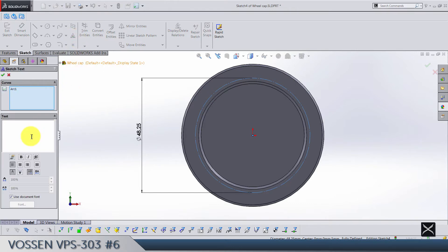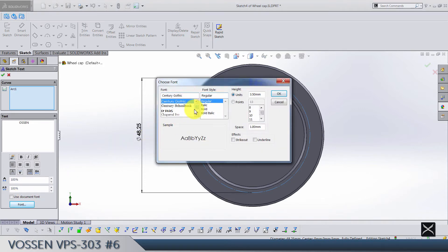Type in the first 18 characters — I'm going to type them all in. Deselect 'use document font'. Here I have downloaded some fonts from the internet — it's called Future Forces.